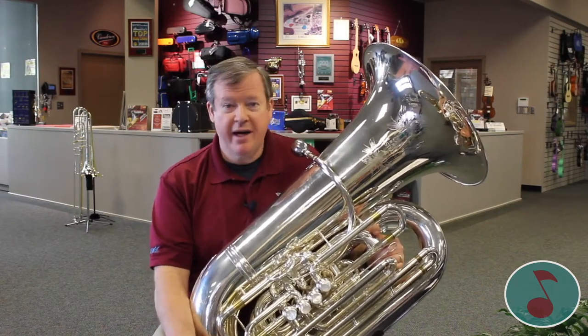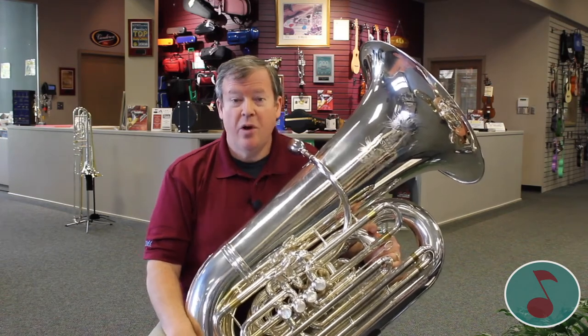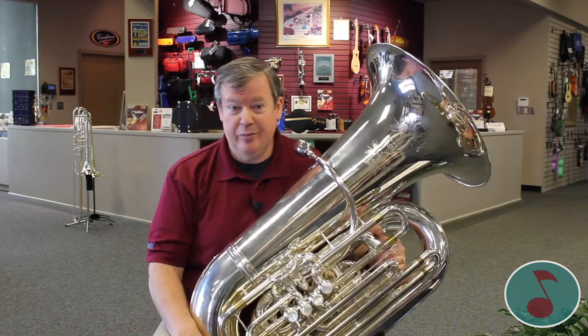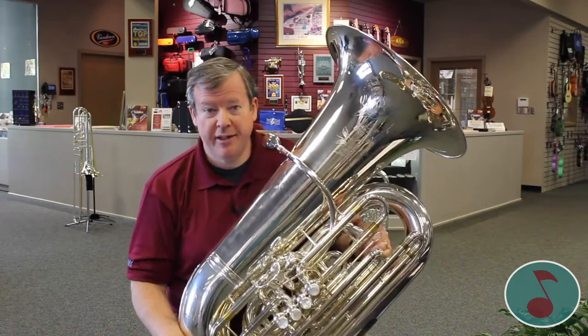You don't have to have any experience. Your band teacher will teach you everything you need to know. Tuba can be for everyone. One of the best in the world, who is in the Philadelphia Orchestra, is a young lady who won the job when she was 20 years old. So don't let your gender decide what you should play or not play.